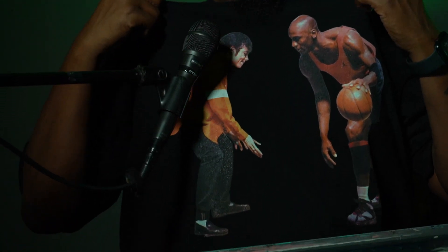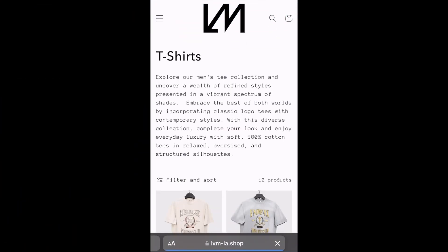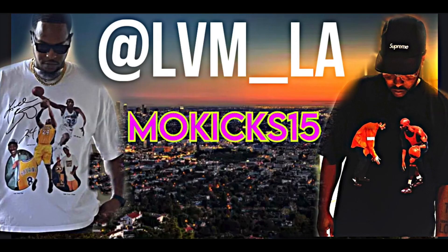If you like this shirt, shout out to LVM LA — go on their website and look for this shirt. Use promo code MOKICKS15 to get 15% off your order. And if you're looking for some sneaker cleaner, you already know Crep Protect is where you need to go.